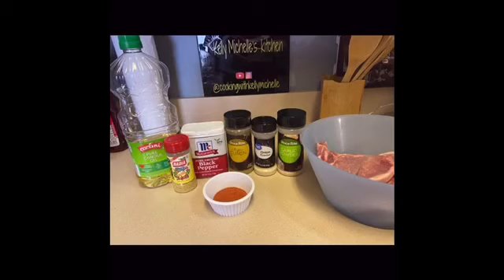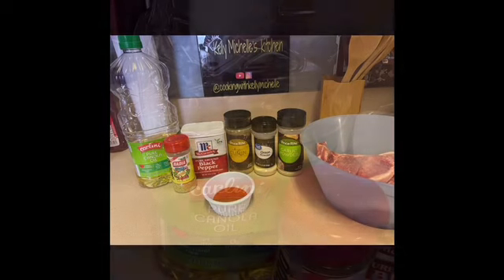Welcome back to my channel. Today I'm going to be showing you how I make my fried pork chops Puerto Rican style, also known as chuletas. If you want to learn this recipe, then keep on watching.